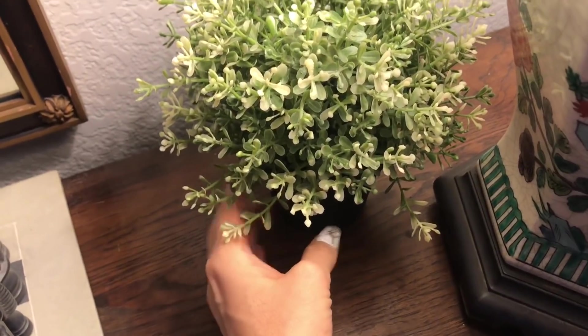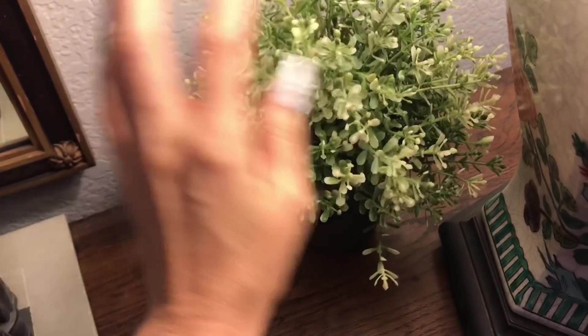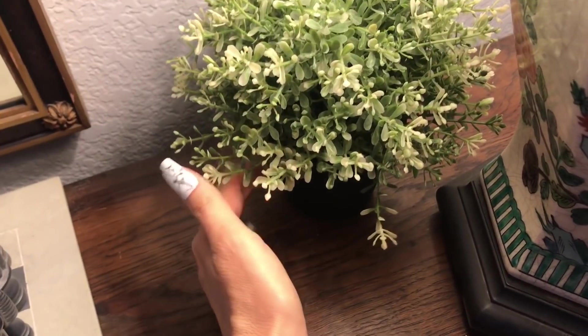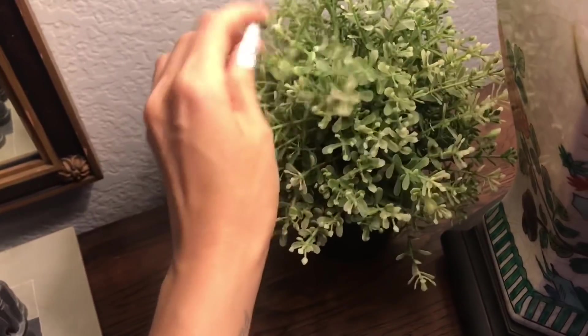This is just a simple little plant from Ikea — a fake plant — but really nice for a darker part of the room where there's not much sunlight. It adds a bit of greenery, a bit of life.